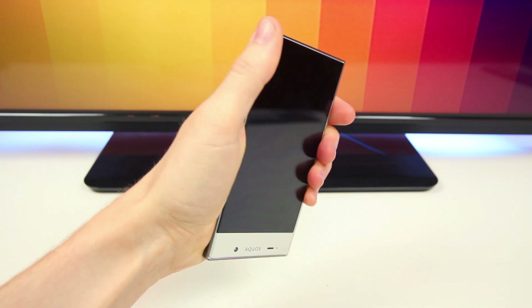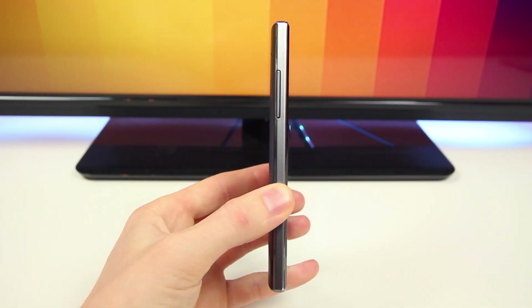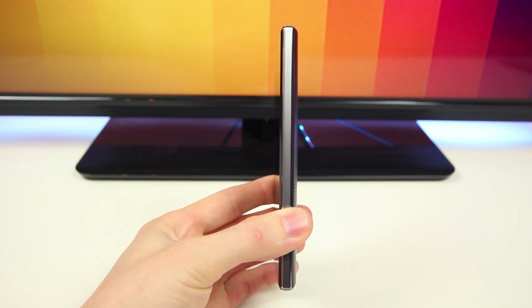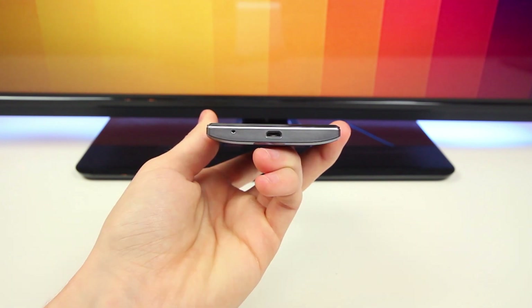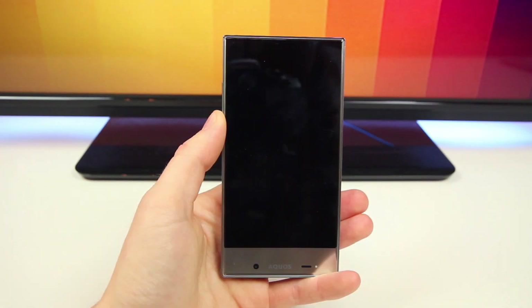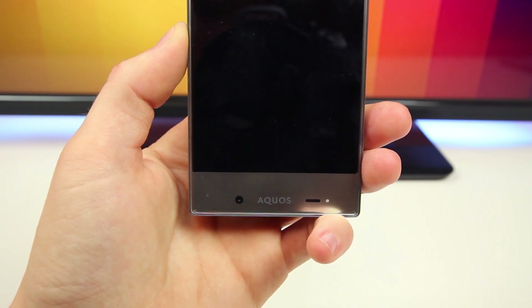Taking a look around the Crystal, we'll find the volume up and down controls on the left-hand side, nothing on the right-hand side, the 3.5mm headphone jack and power/sleep button up top, and the micro USB charging port down below. The front of the phone gets interesting though, as the 1.2 megapixel front-facing camera is actually down below, along with the ambient light sensors and notification LED.